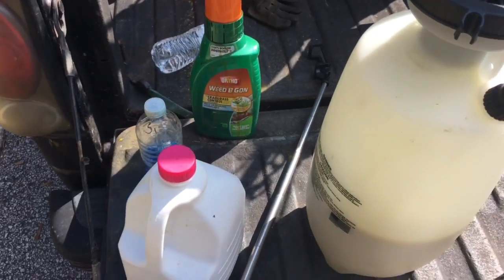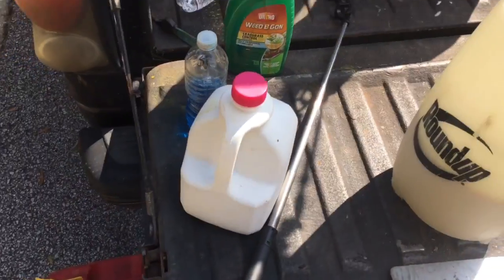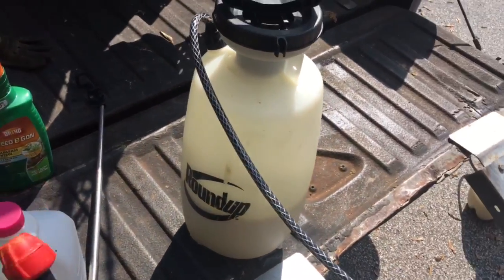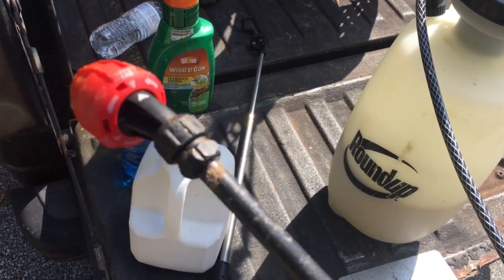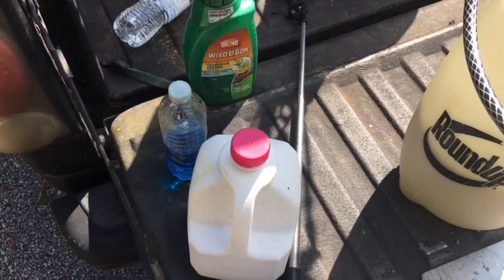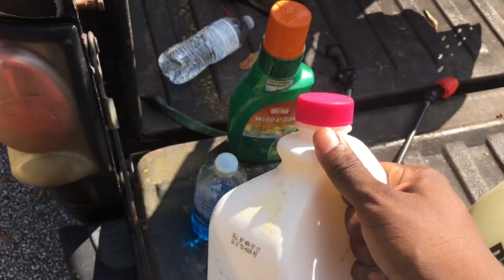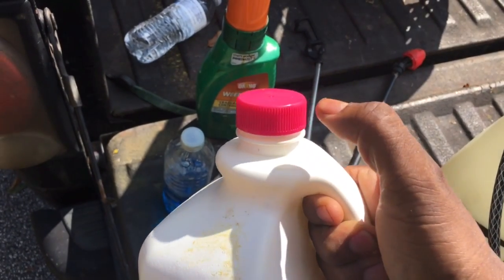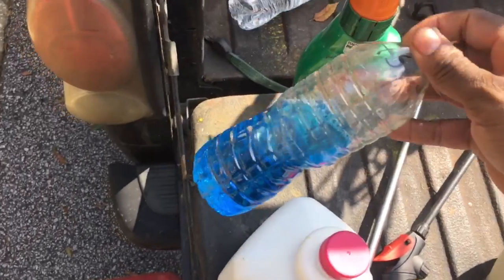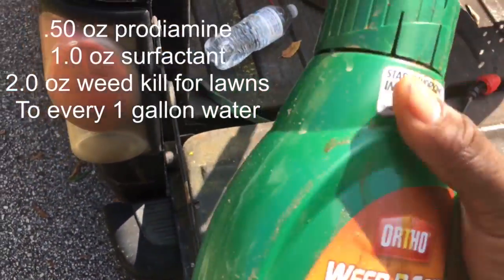This is the Prodiamine weed killer for lawn mix. Now, if you follow my videos, you pretty much know I use a two-gallon Roundup sprayer. You're gonna hear some noise because I like to take you in the field. This is one of the newer Roundup sprayers — it has that three-function head: stream, and fan tip. Fan tip is the one we use while doing this. This is my Prodiamine transferred into the jug. I had 0.5 ounces of Prodiamine to one gallon of water.